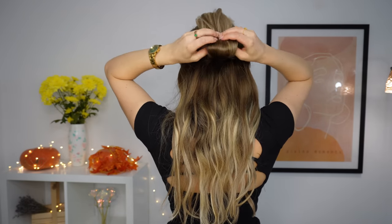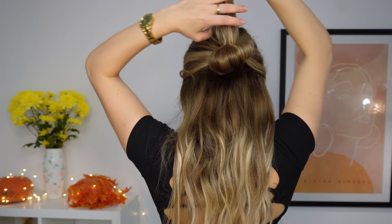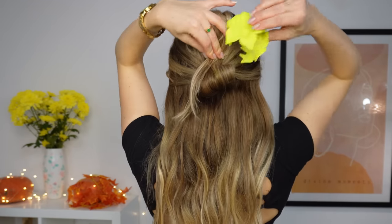Pull a little bit your created bubble and then grabbing the ends, you want to bring them down, grab a cloud clip and pin it from the middle like I'm showing, creating this interesting shape. And you're done!